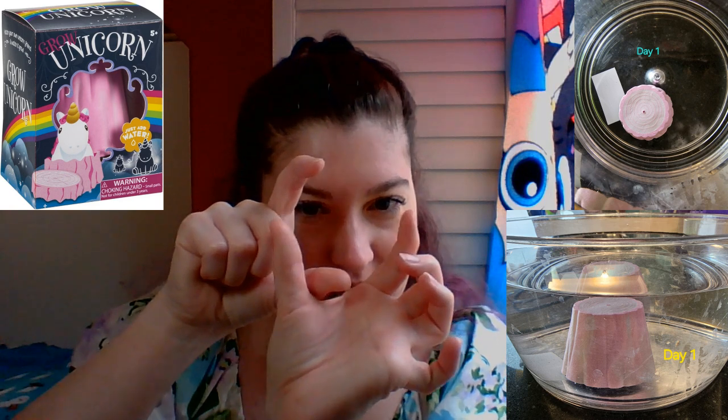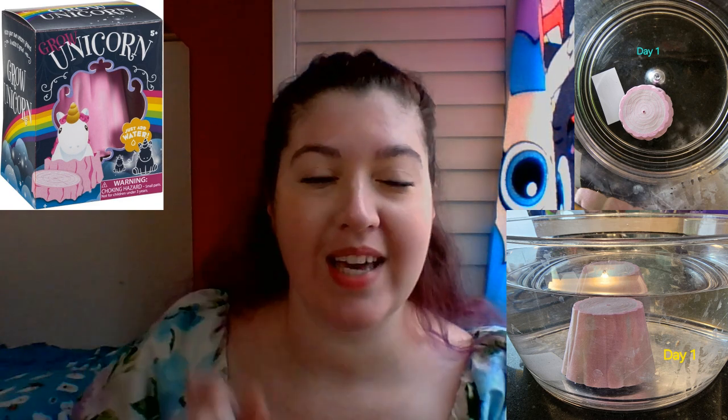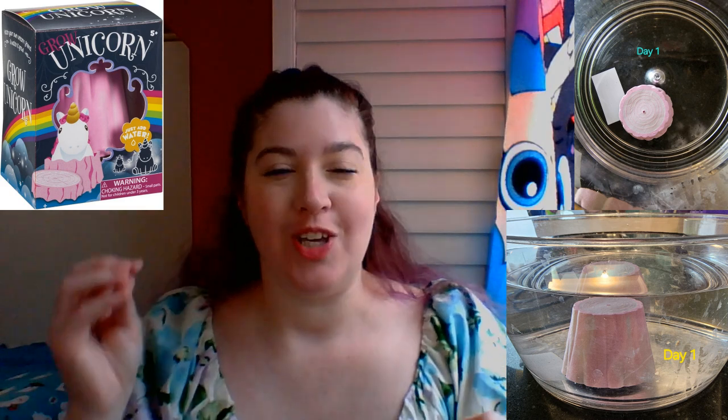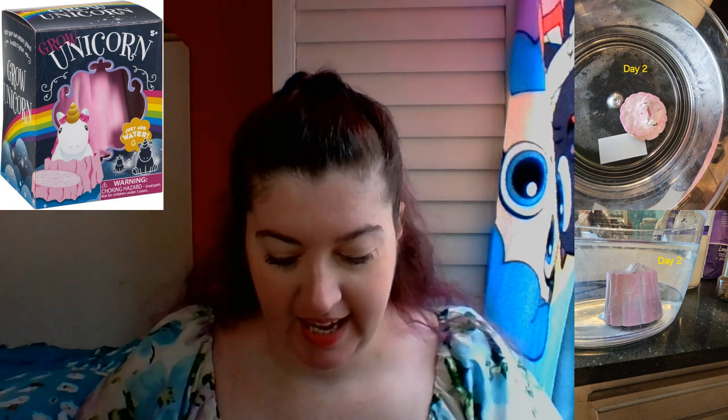We got the unicorn one, and it's about the size of the middle of my face. You put it in water and leave it — the packaging said it should hatch within 12 to 24 hours, but it definitely took a lot longer than that. We made a game of it.